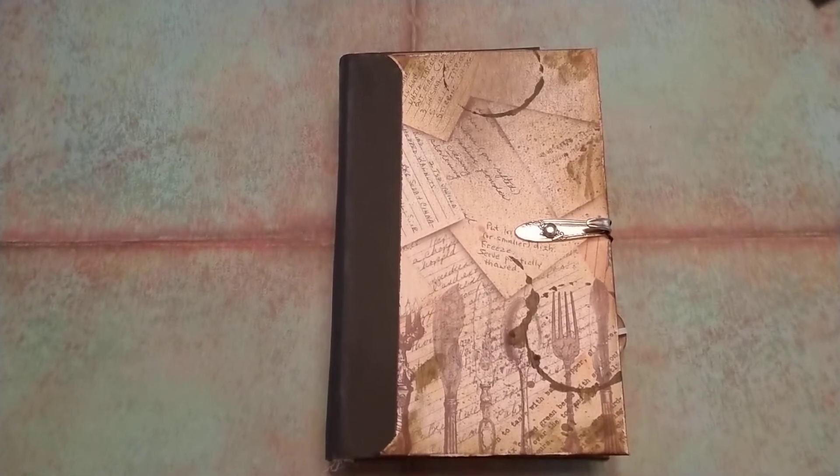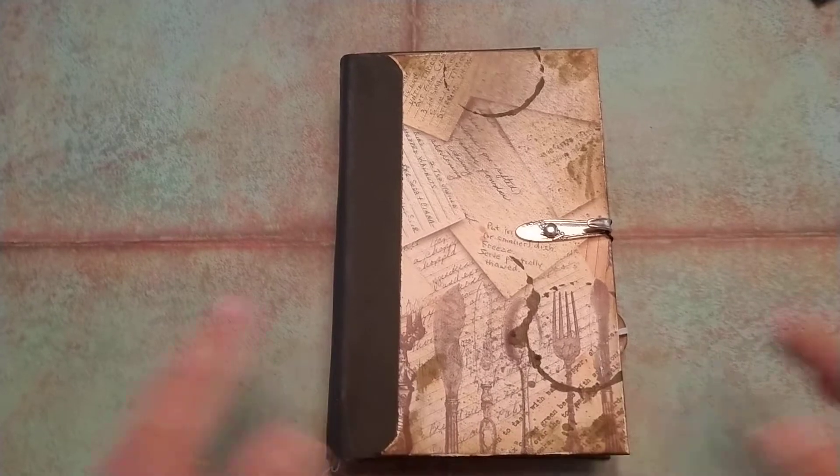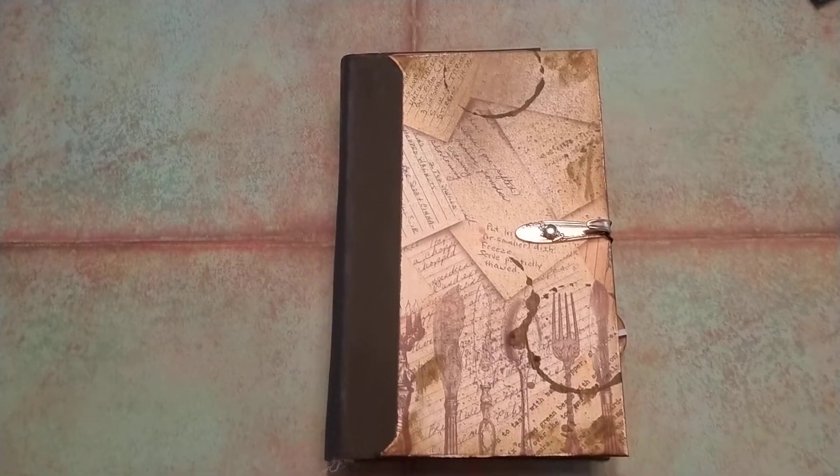Hi everybody, it's Kathy from Beads Boxes and Beyond and welcome. I'm so glad that you can come and join me again today.